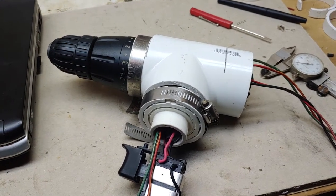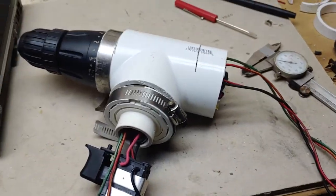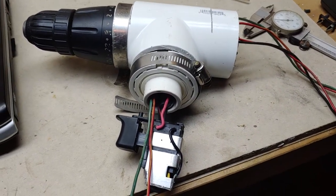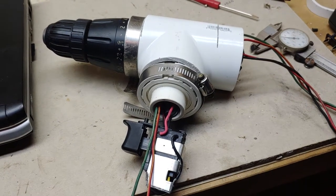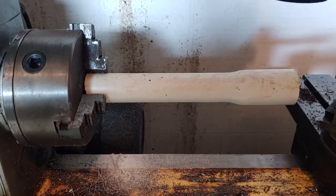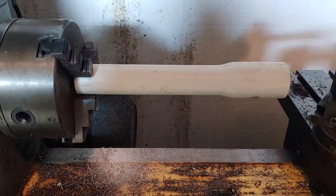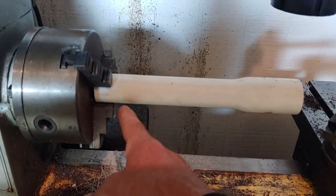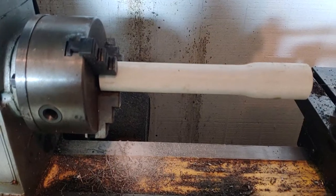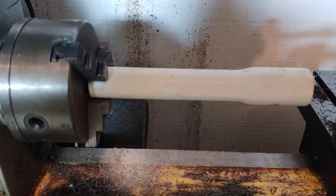Hey it's Steve again, thanks for coming back to Soggy Bottom Farm. Got to get some power attached to this little jimmy-rig right here. I've decided I'm gonna make some slip rings and that's how we're gonna provide power to it. I got this piece of PVC chucked up in the little smithy here. I'm gonna take a grinder and cut a couple of grooves in it, spread them out a little bit, then shove it down into a fitting with some contacts inside the PVC fitting.